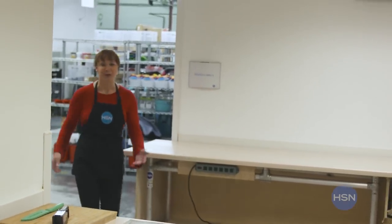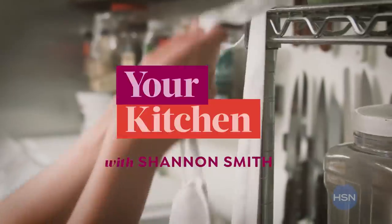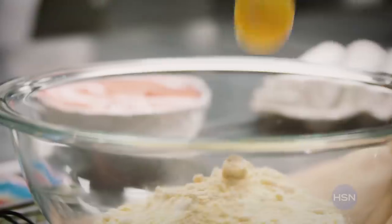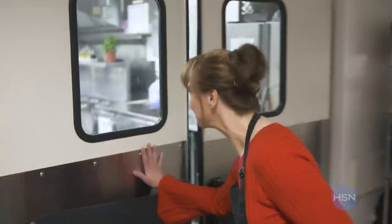Hey! How are you? All right, we just got done with your kitchen with me. Guess what? Now it's time for our kitchen with you. You've always wondered what we're up to in the HSN prep kitchen. Let's see who's there and what's going on.